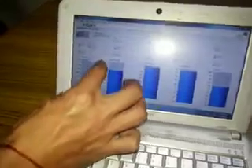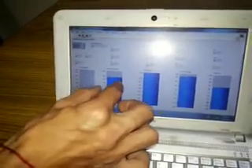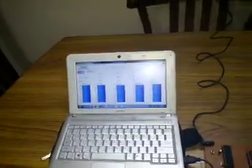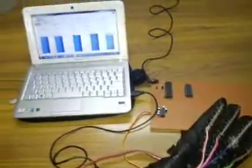LabVIEW is showing that the first finger measurement is at a little bit of movement, the second finger has just a little bit of movement, and the thumb is folded to the half value. Through this system you can detect the hand gestures of deaf and dumb people and implement any sort of application you want. This is all about my project, thank you.